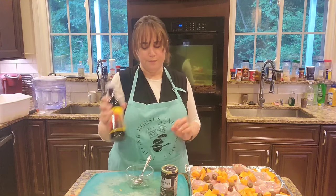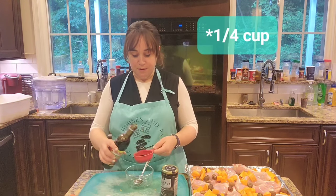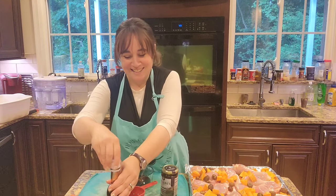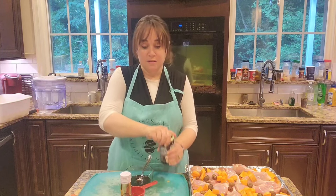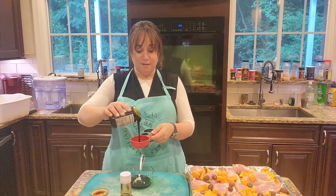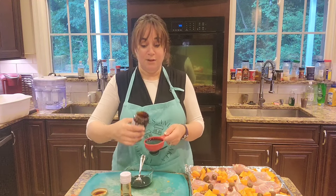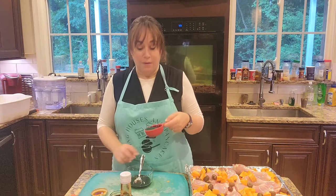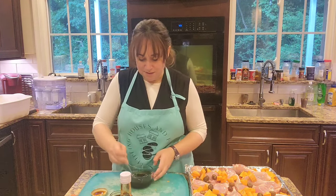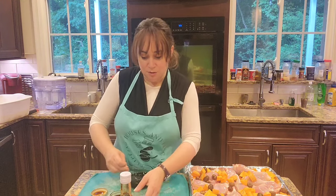Now we're going to do the silan and the pomegranate syrup. I've got my pomegranate syrup — I'm going to use half a cup and pour that into my bowl. It smells so good. This is a sweet chicken, not a savory chicken, but it's going to be Rosh Hashanah, so it's a perfect time for a sweet chicken. I'm using just about a half cup of silan — the date syrup. The pomegranate is a little sour and tart, and the date syrup gives it that sweet flavor.